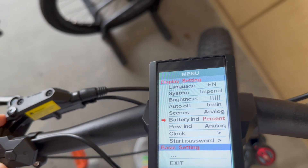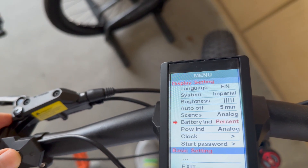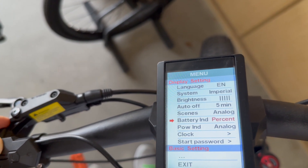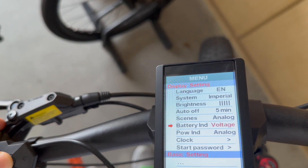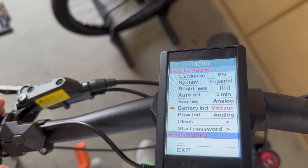Like the battery indication — right now I have it on percent, but if I wanted to change that, I would just hit the on and off button and either turn it off or have it on voltage. So it's going to change, and when I go back to it, it's going to show the voltage instead of the percentage.